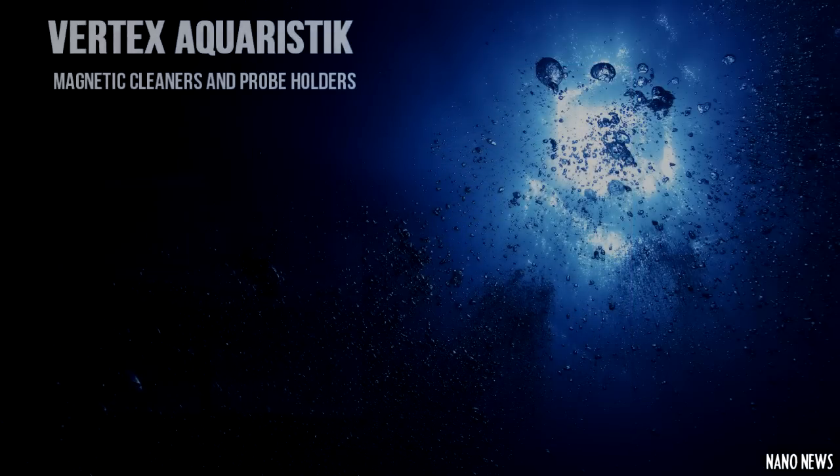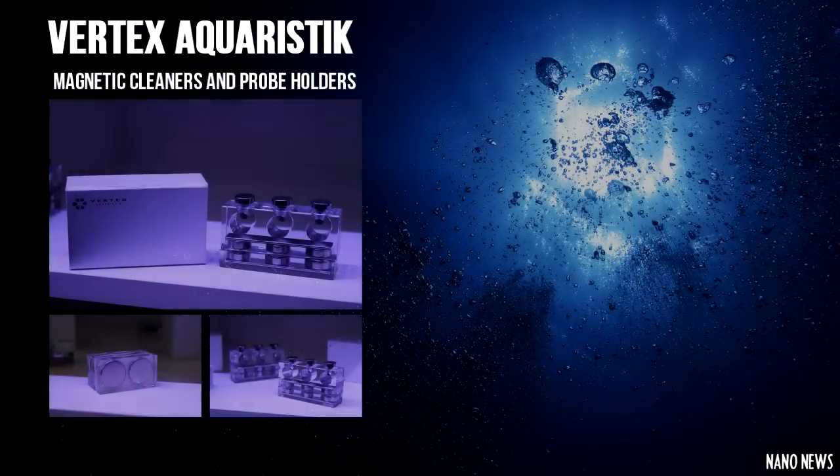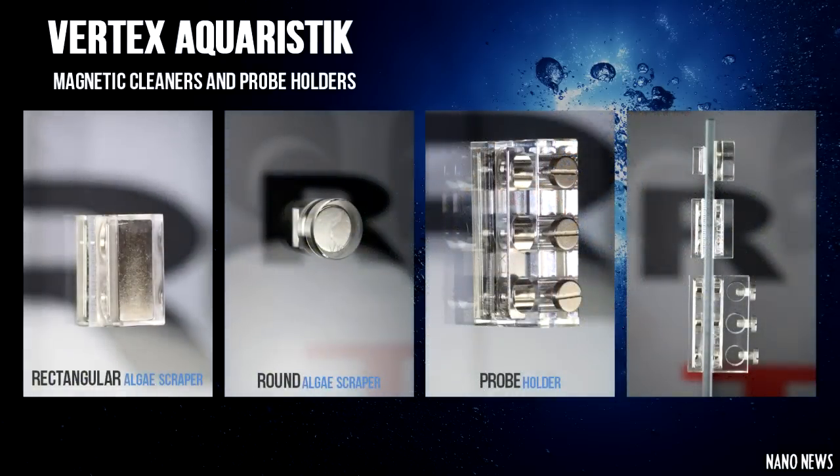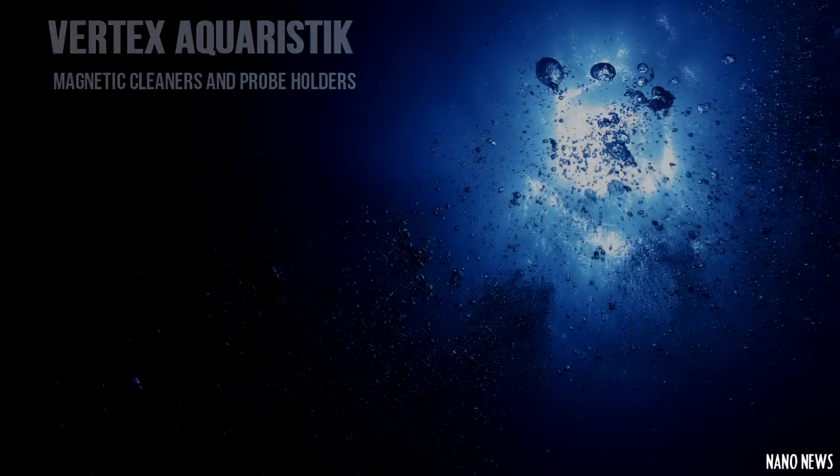Here's a product I definitely plan on purchasing. It's made by Vertex Aquaristic — they made two magnetic cleaners and a really nice probe holder. The two magnetic cleaners are basically really nice algae scrubbers made out of titanium; one is round and the other is rectangular. Once I find a place to order this I'm going to do a review, because I'm kind of desperate — I can't even stick my hand in my tank without my clownfish attacking me, so this would be perfect for me.